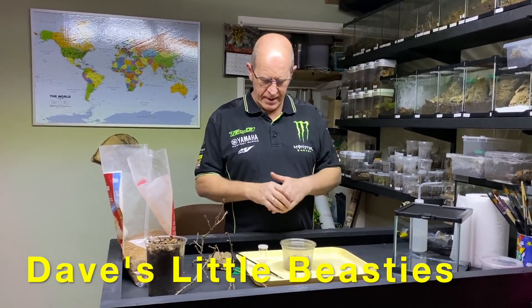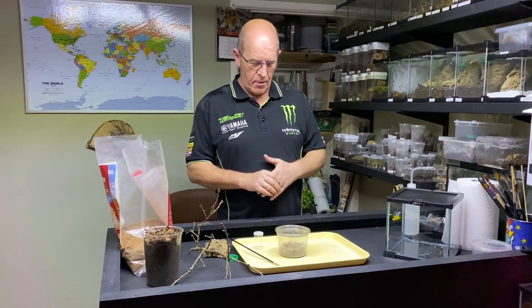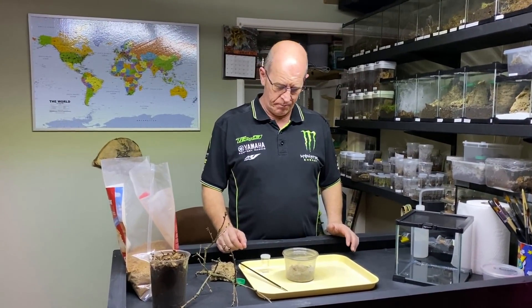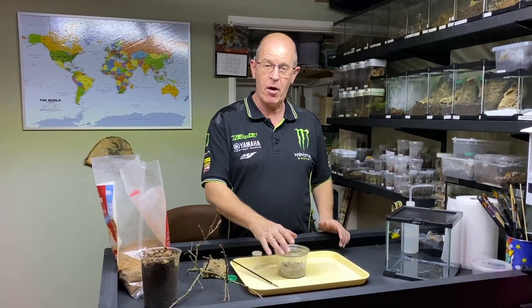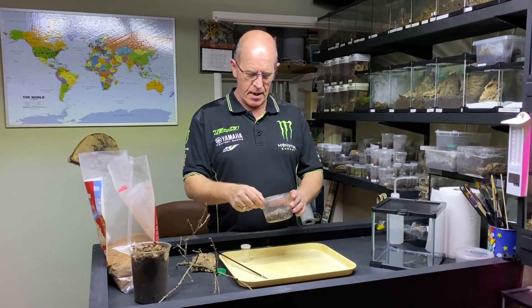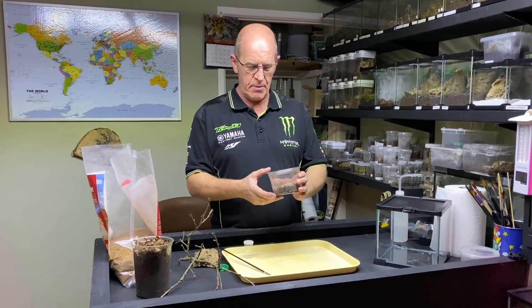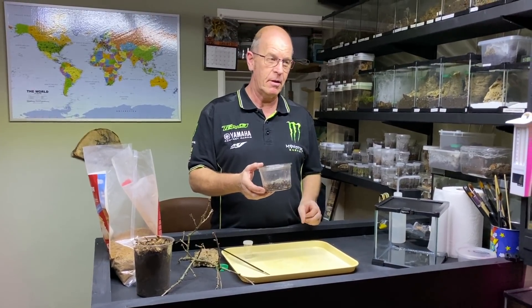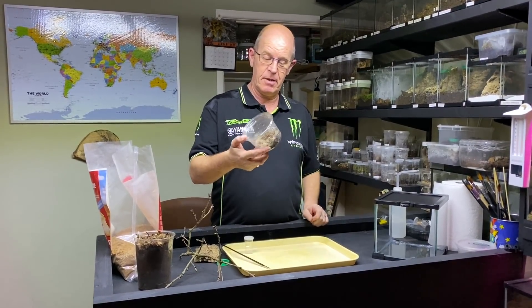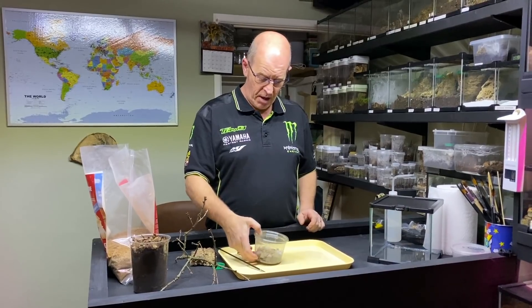Hello everybody, welcome back. Today we're going to have a little bit of a recap and a rehouse at the same time. As you regulars will know, we bred our Monocentropus balfouri, the Socotra Island Blue Baboon, and we kept back some babies. I'm pretty sure I kept back 30 and they're in here — as you can imagine, 30 of them in there, so it's all looking a bit rough, and I decided it's about time we move them over.